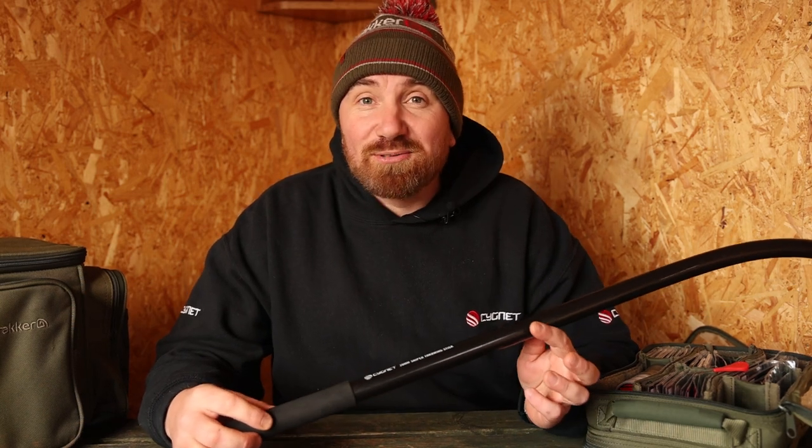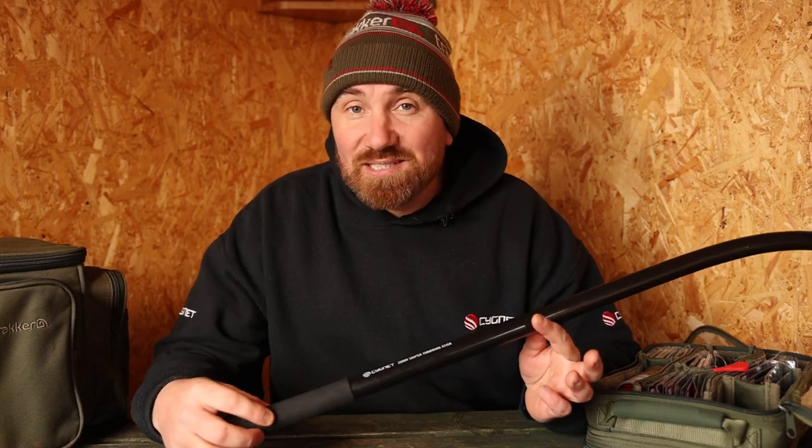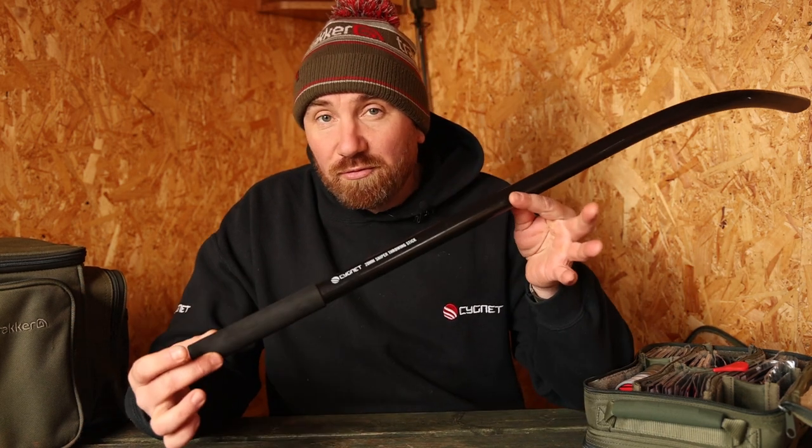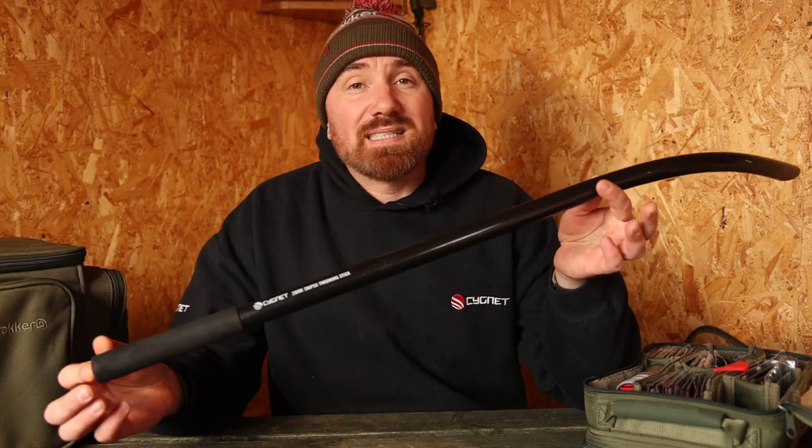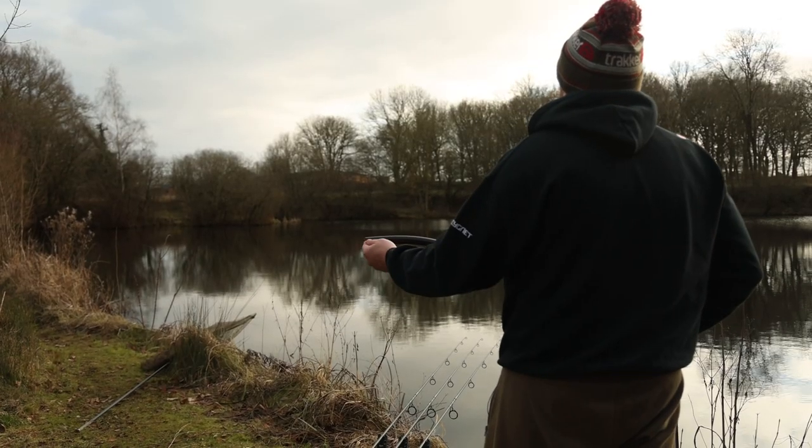Welcome to another how-to — this is how to use a throwing stick. A throwing stick is a tool designed for putting boilies out at a longer range than what you can get with a catapult.